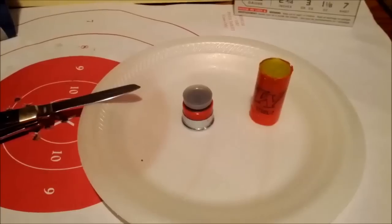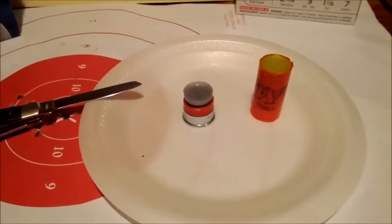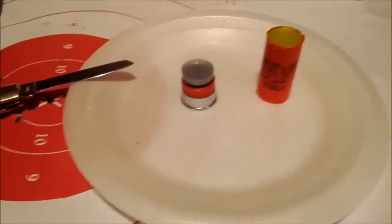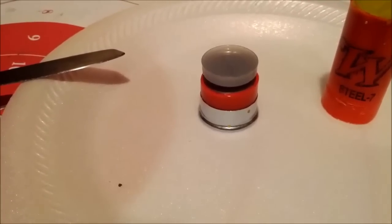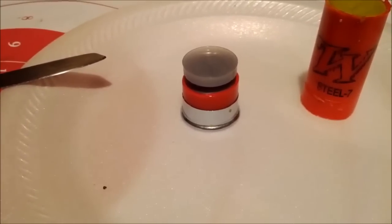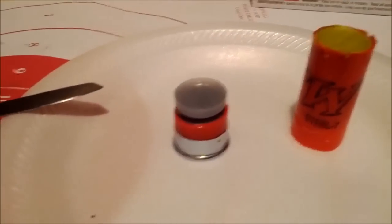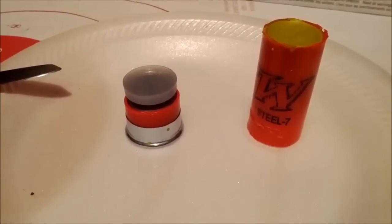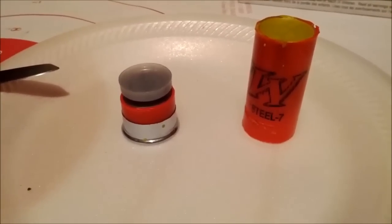Alright, here we go. We've got the cup with the wax and the number seven steel shot in the large portion, and then we've got the power piston covering up the charge. This is just Winchester Super Target loads — not high brass, not really powerful. So recoil on the slug should be the same or less than shooting it as a one and an eighth ounce payload of birdshot.